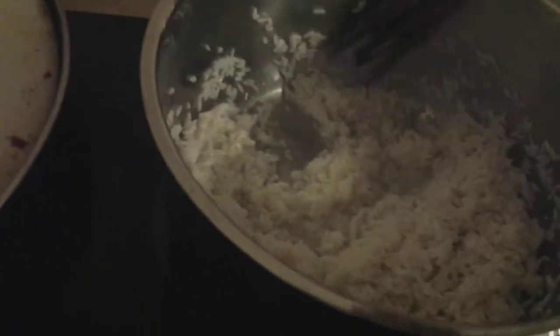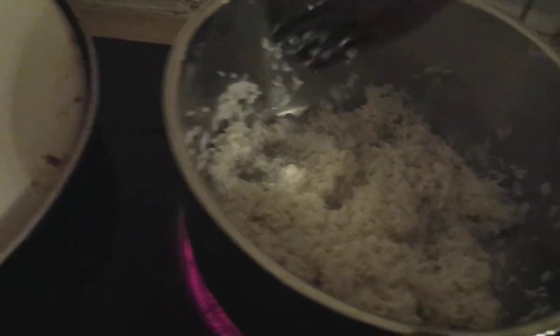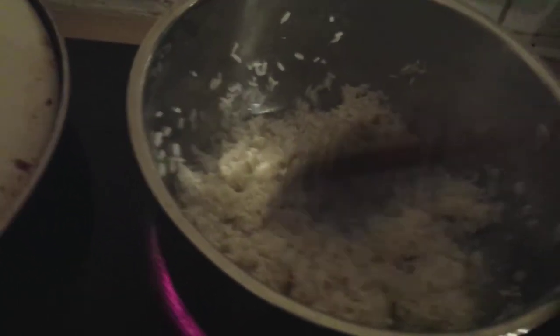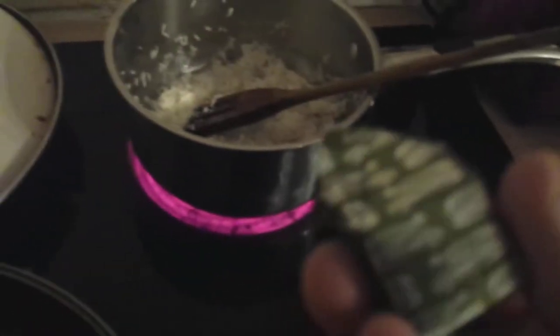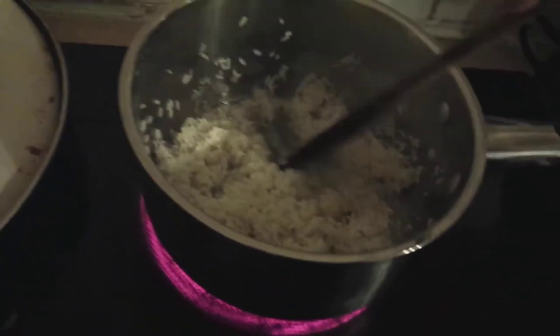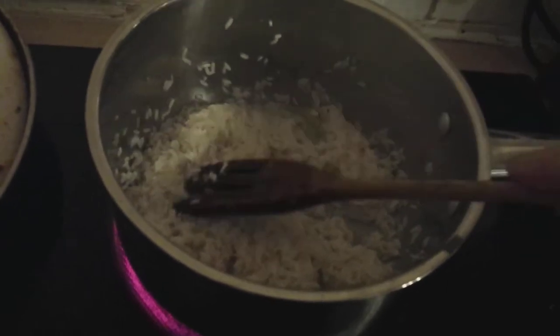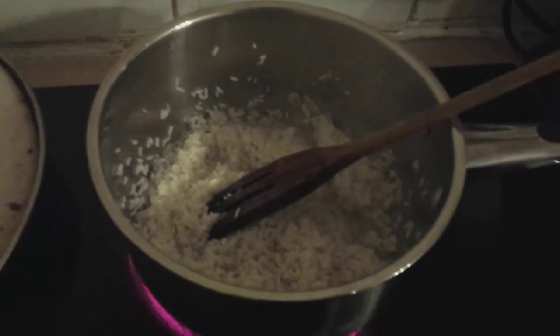I'm sure you don't want to sit here for two minutes watching this fry, so we're going to get that nice and hot. When it starts to dry out a bit, add the water, add about half a stock cube — a generous half — put on a low simmer, stick a lid on it, and ten minutes later we will be complete.